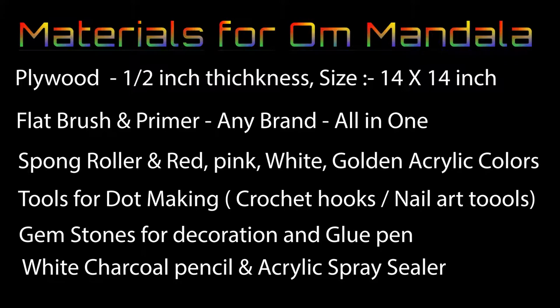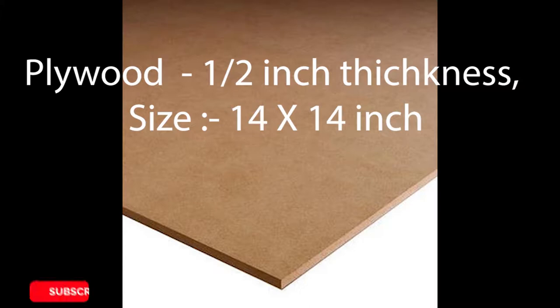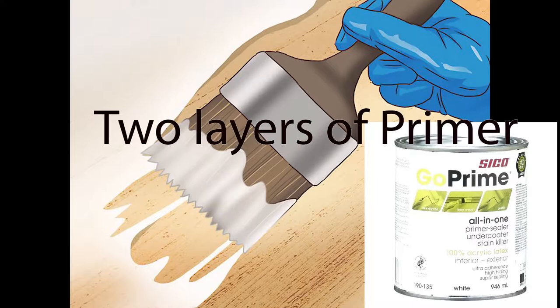We will talk about these materials in detail as we move further in the project. First, I took a plywood of size 14 by 14 inch of half inch thickness. In order to have a smooth working base, I applied two layers of primer. You can use any brand of primer for wood.